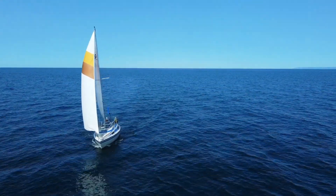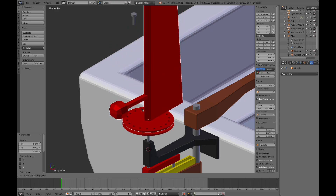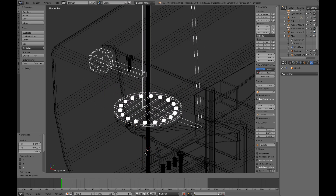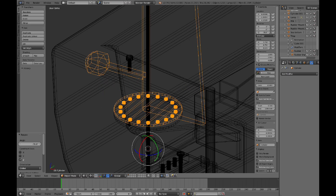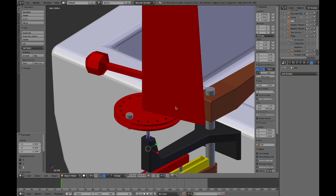I also tried various systems to clamp the wind vane at a chosen wind angle, but ultimately the best one was simply to insert a pin through two discs, each hole at a 5 degree angle from the other. This allowed for fast and precise course changes without too much trial and error.